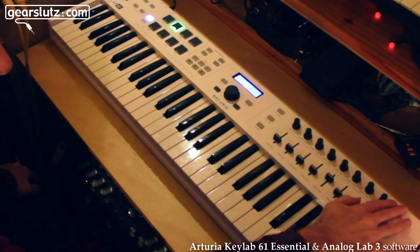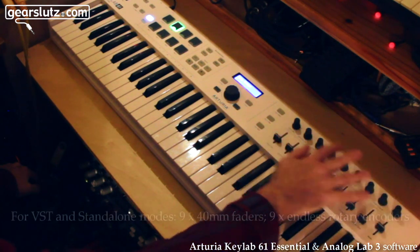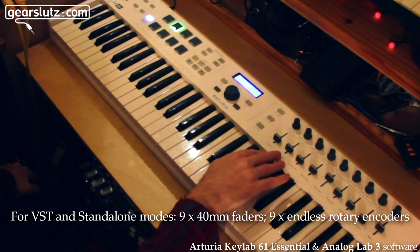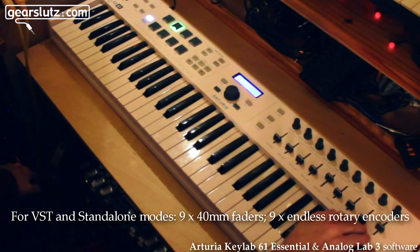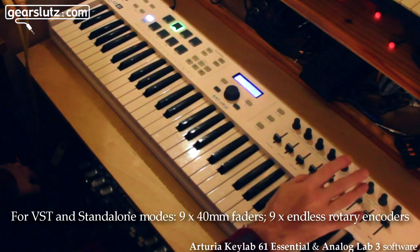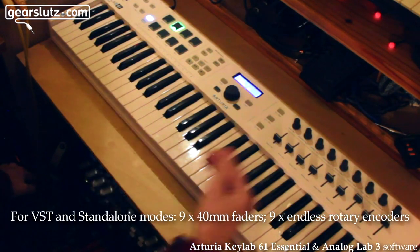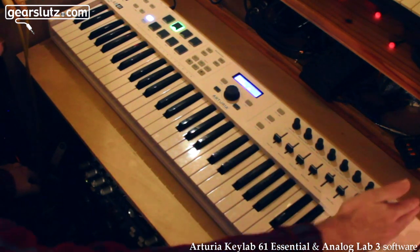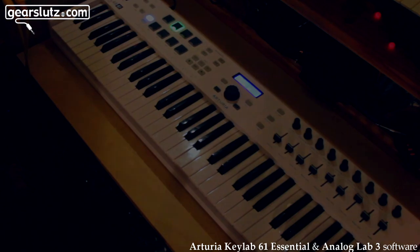Here we have nine controllers mapped to controllers in the software — the rotary can handle those. There are also faders and they feel quite nice, not too noisy. These map onto the software as well, so with each preset you have a little bit of controllability there.